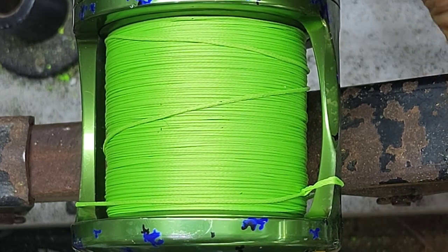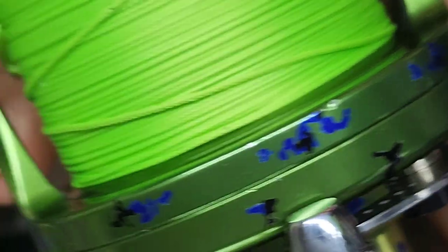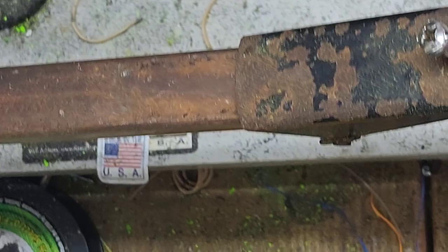Alright guys, right there — beautiful, beautiful reel. 472 yards.